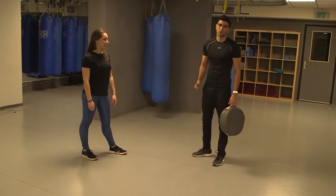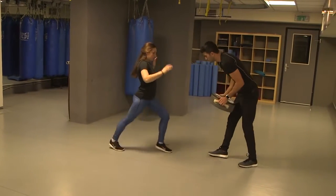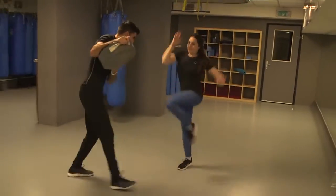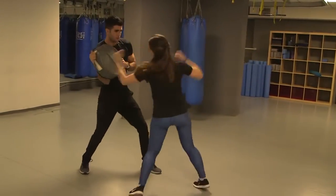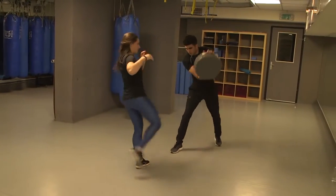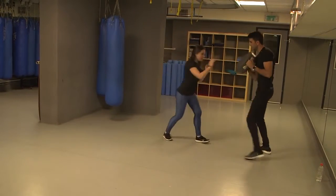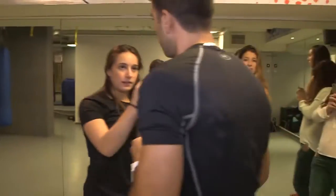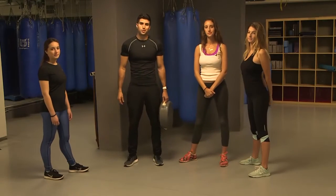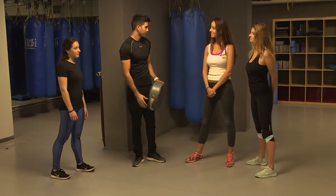So Sean is going to show us some practical Krav Maga strikes. Now let's learn the two most practical strikes of Krav Maga. Natalie, Manuel, ready?